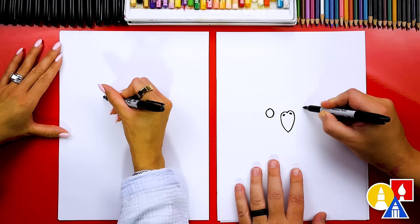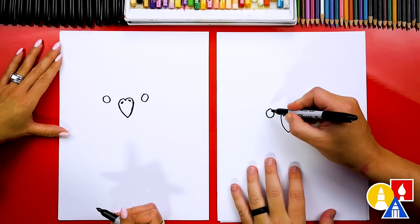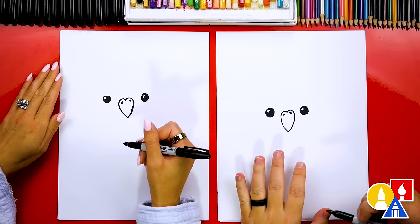Now let's draw the eyes. We're going to draw a circle over here on the left and we'll draw that same size circle on the right. Now let's draw a smaller circle in the top left of each eye — this is the highlight to make the eyes look shiny and also cute. Then we're going to color in the big circle but leave that little circle white.